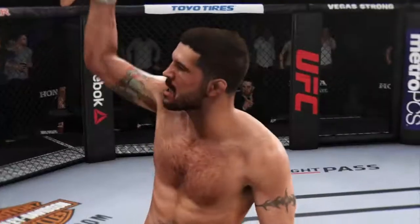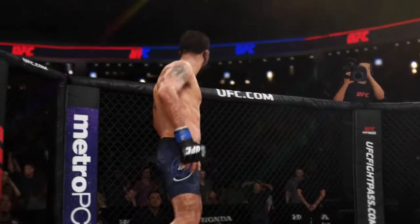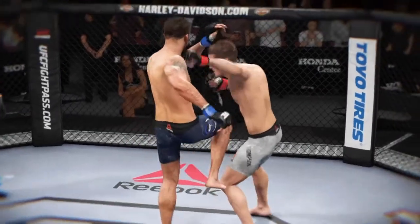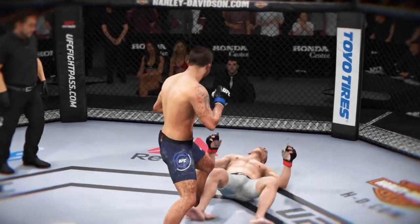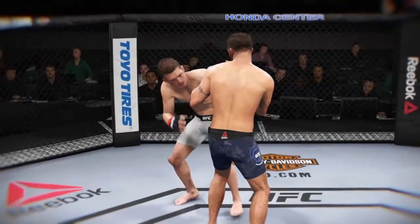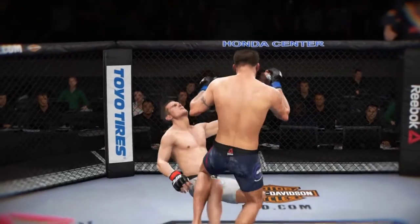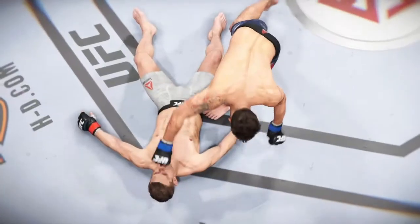Beautiful strike here to end the fight early in the first. We've talked a lot about his technique and how technical a striker he is, and that was really the shot heard around the world to get the finish here in the first round. Maybe he caught the guy cold a little bit — he didn't have a chance to warm up — but that is a huge result for him tonight. On the other side, he didn't take much damage, so big win for him here tonight.